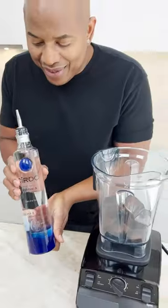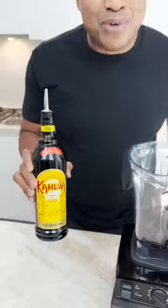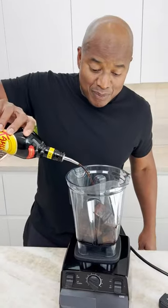It's a Cîroc, okay? Kahlúa is rum and coffee liqueur — I don't know if people know that. Let's have some rum in it.